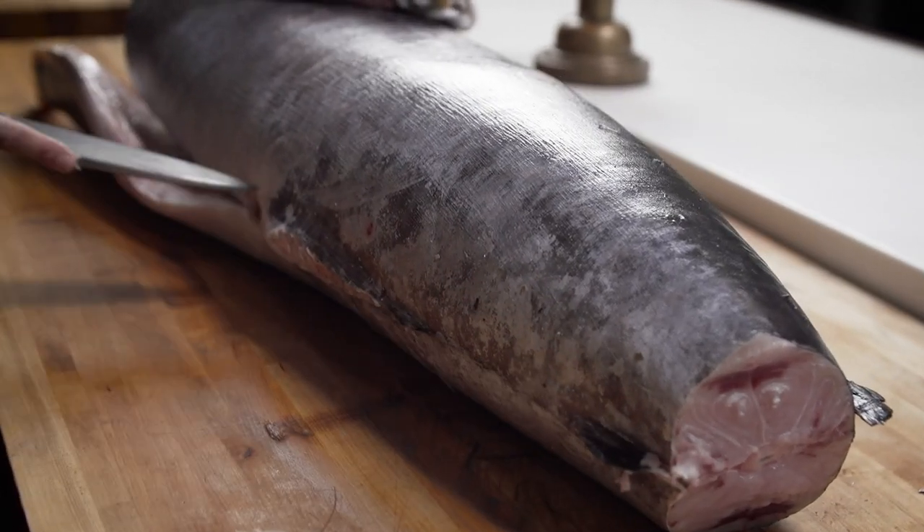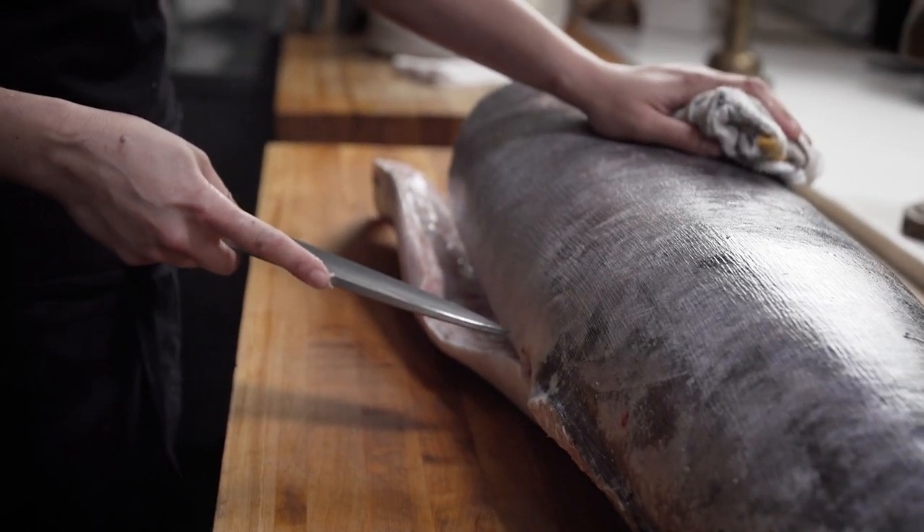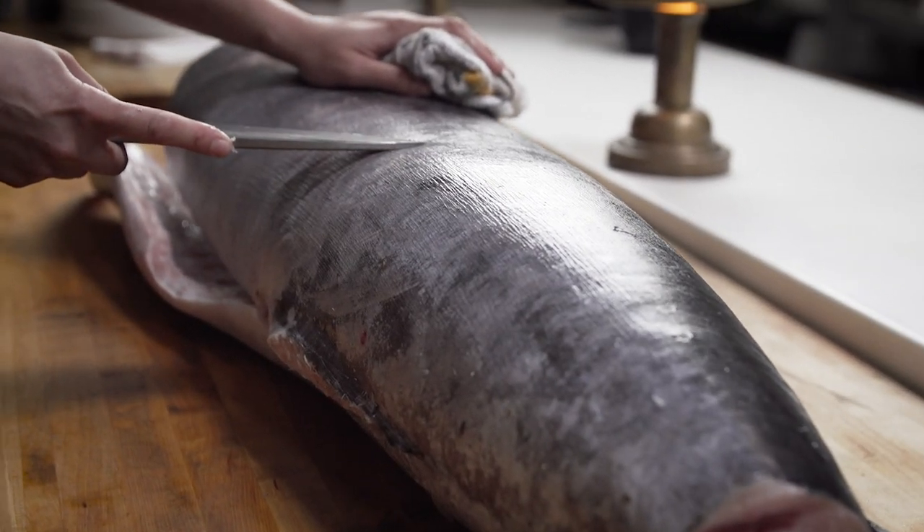Next I am going to make my first cut from the back of the tail through to the belly, and I'm only going to go to the back one.